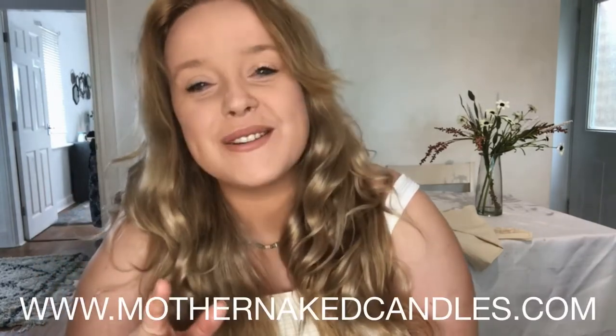Hey guys, welcome back to my channel. I'm Stacy, creator at Mother Naked. If you want to follow me on Instagram, please do — it's at Mother Naked Candles. If you want to visit my store, my website, it's www.mothernakedcandles.com.